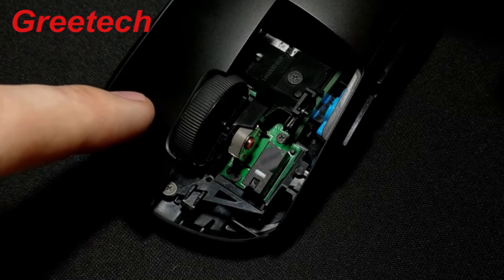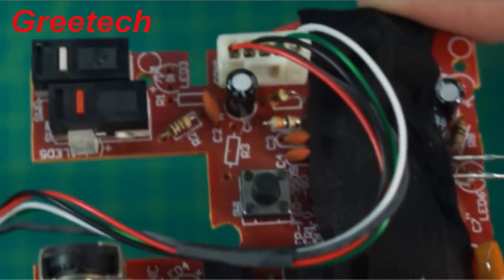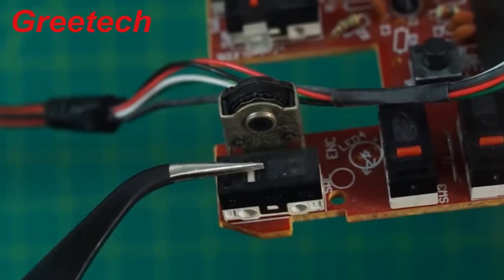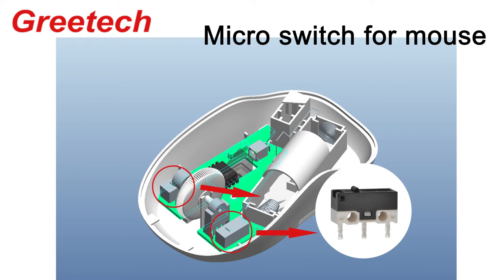The working principle in the mouse is that external mechanical force acts on the actuator through transmission elements such as buttons, push pins, levers, rollers, and so on. After accumulated energy reaches a critical point, it produces an instantaneous action to make the open contact and close contact at the end of the actuator quickly connected or disconnected.